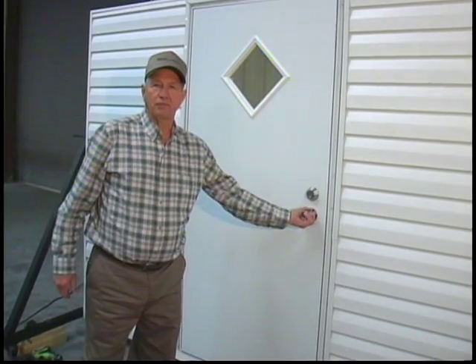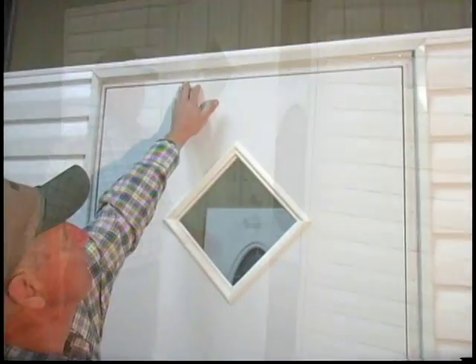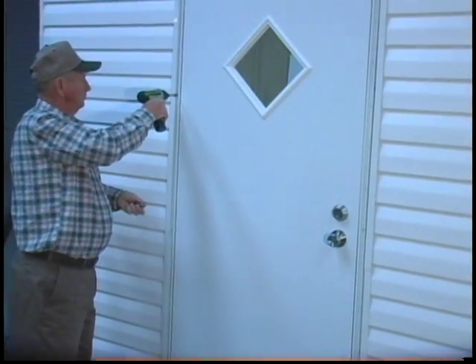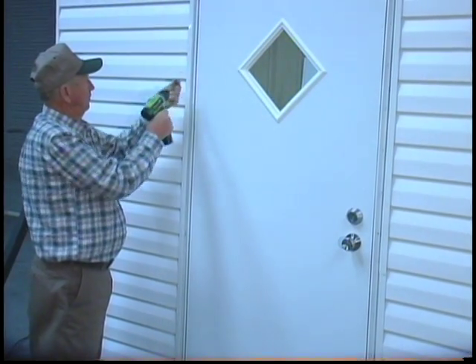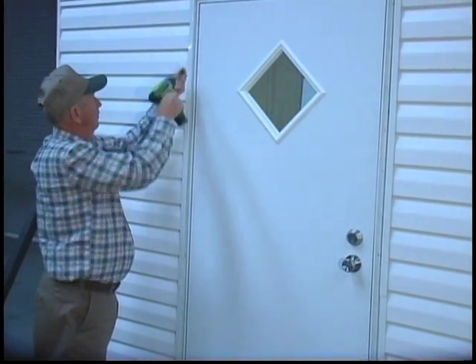At this point, open the door and remove the shipping shims and fasteners, then check to ensure the door opens, closes, and is sealing properly. After this, check to see if the door is operating and sealing well, and install the remainder of the screws. Remember, screws should not be angled or overdriven, and be certain that the frame is not twisted. Elixir recommends using number eight by three-quarter inch or larger screws.